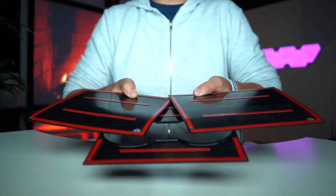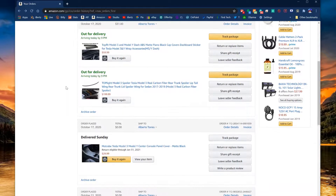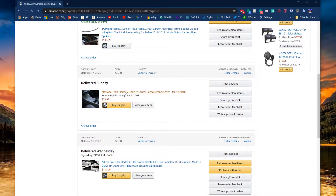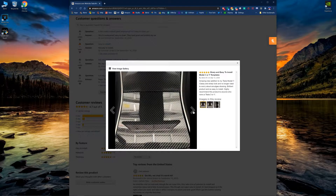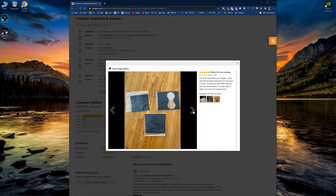And these are not wraps — they are panels. As per usual, I bought this off of Amazon and it is called the Matrobe. It is for the Tesla Model 3 and the Model Y center console panel cover, and this is the matte black.